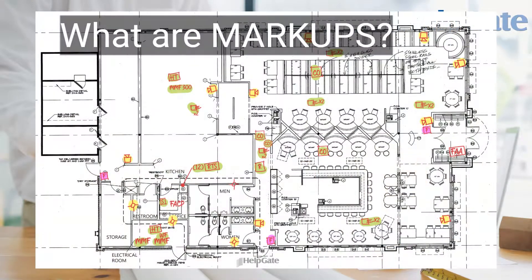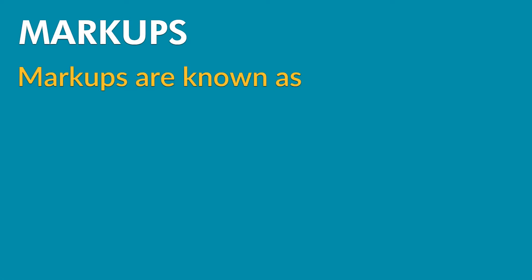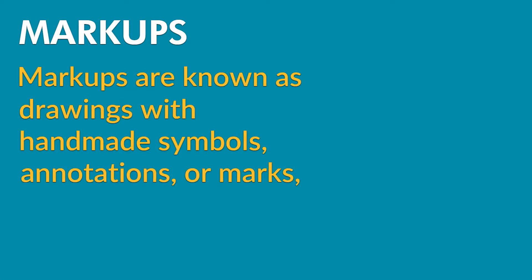Professional drawings start with markups. Markups are known as drawings with handmade symbols, annotations, or marks.